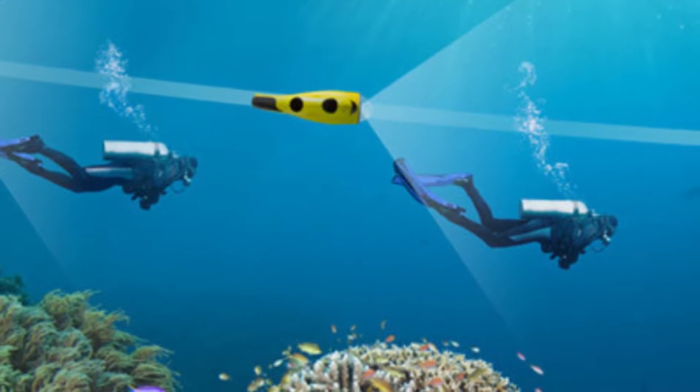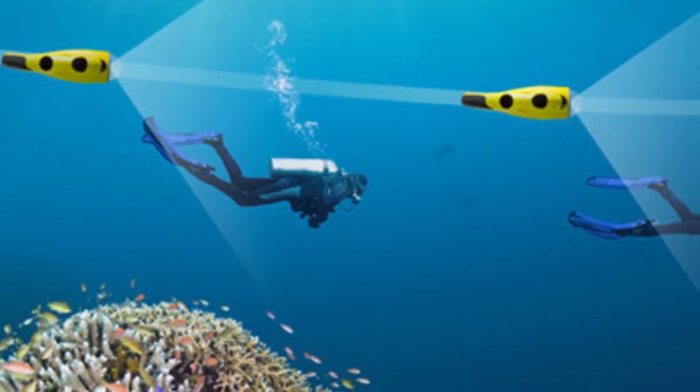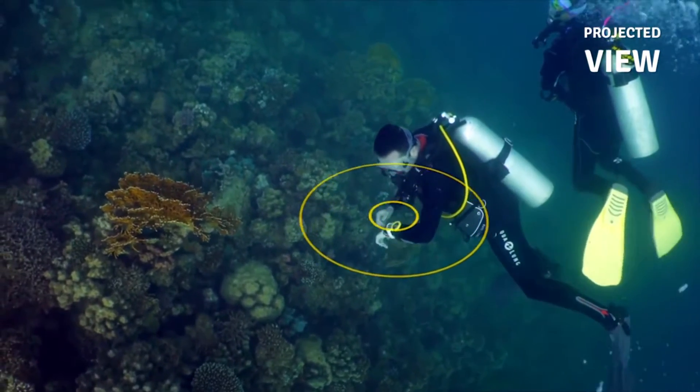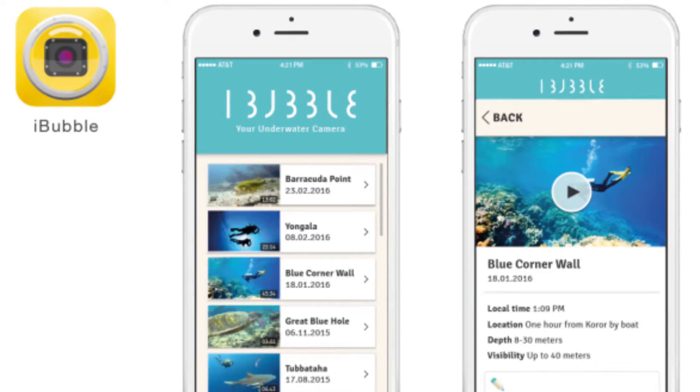The maximum depth rating is 60m with a range of 25m from the diver. There is a connected bracelet with 8 embedded camera movements including the come to me feature. You can get apps on iOS or Android and wirelessly stream footage to your smartphone. Let's take a look at some of the problems you might experience with the first underwater consumer drone.